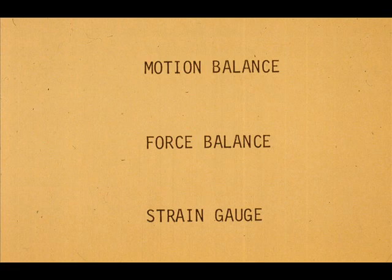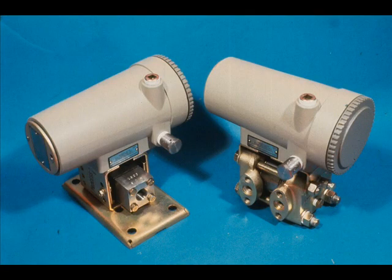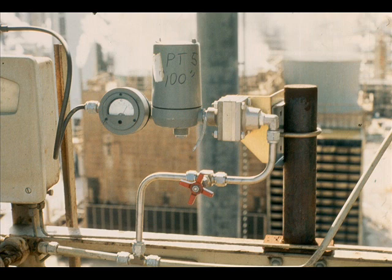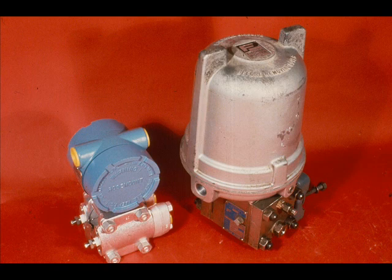We have previously categorized electronic transmitters by operating design — for example, motion balance, force balance, and strain gauge. For this lesson, we will select a motion balance model, a force balance model, and a strain gauge model. We will change the range and calibrate each type. Most of the techniques applied to changing the range of these samples can be applied to any manufacturer's models.